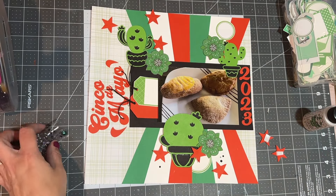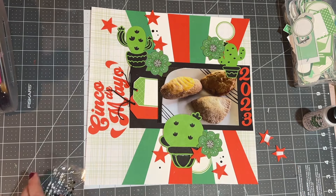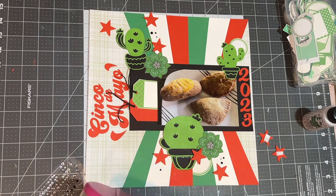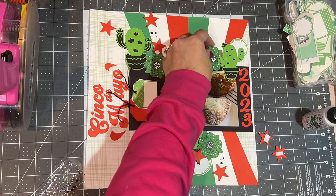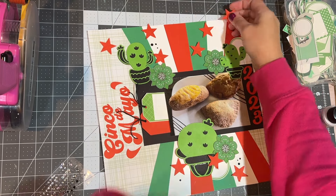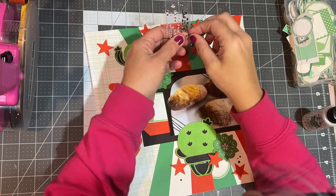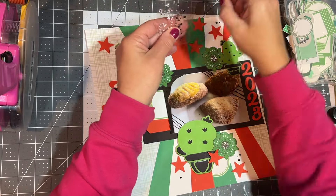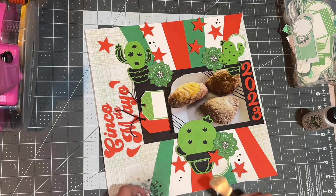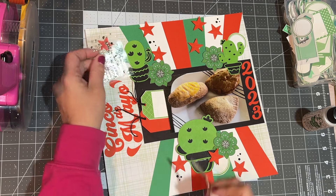Each cluster gets three red stars, and then a grouping of three gems as well. I keep them to five groupings since it's an odd number: one on the top right, two on the top left, and then two on the bottom. My fingers are too big, so I start using my Cricut spatula to place them. That works as well as anything.